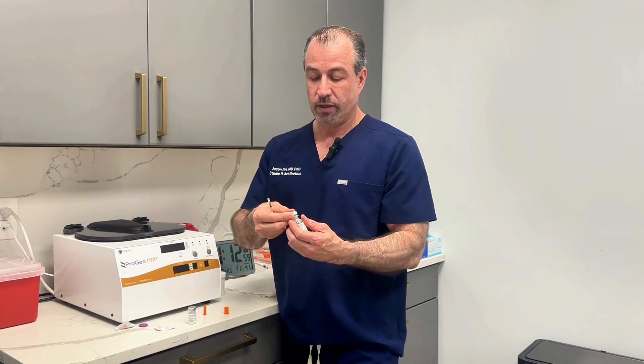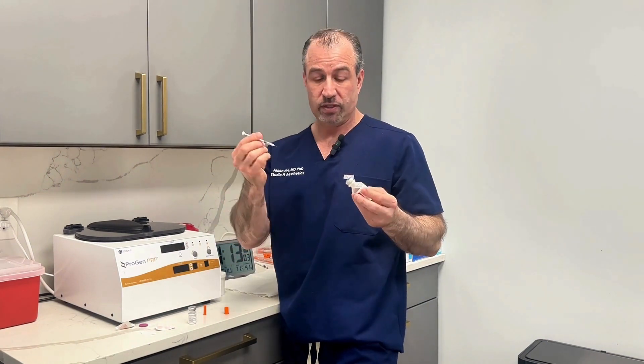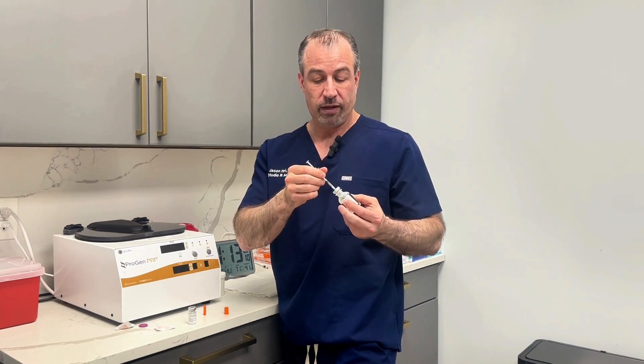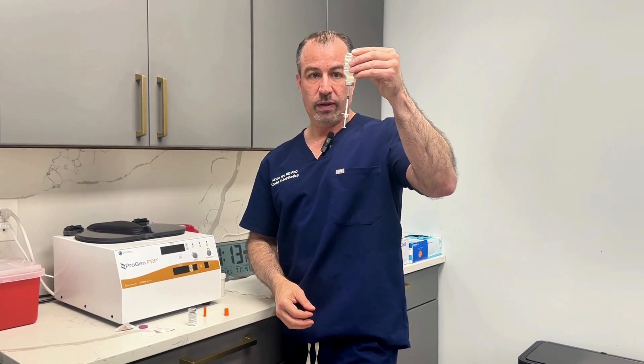Pop the cap off the semaglutide. You're going to do a little alcohol on the top of the semaglutide. Everything's sterile, single use. If you bend the needle or drop it, you're going to get rid of it and use a different one. Then you're going to put the needle right in the center of the gray, flip it upside down, and if you let go of the needle, it'll hold onto the needle, so you don't have to worry about the needle falling out.